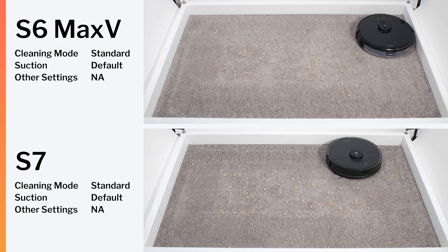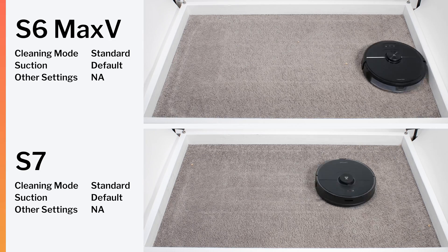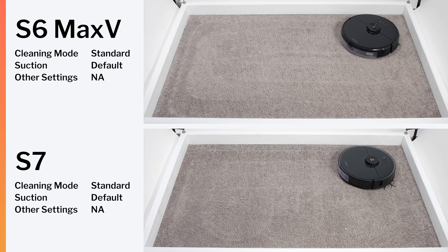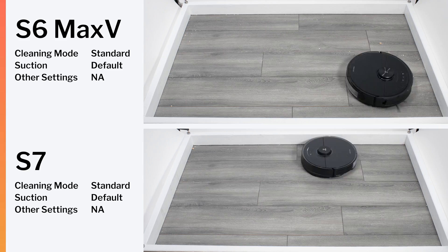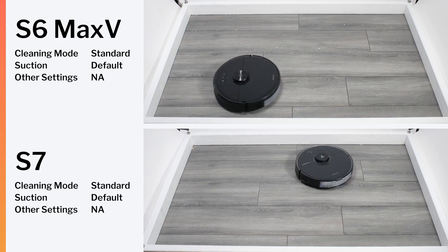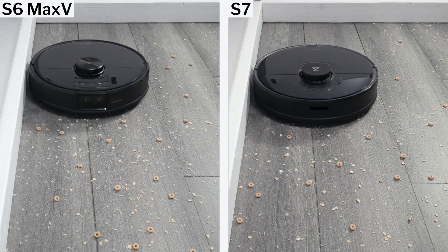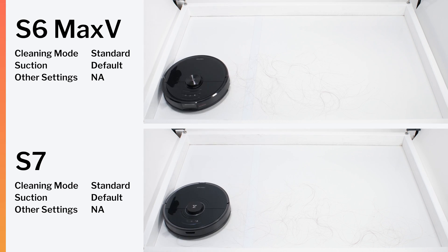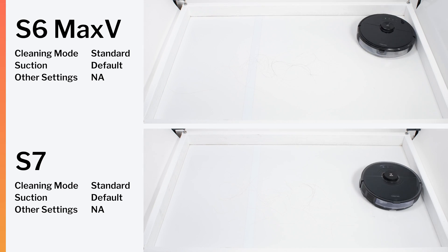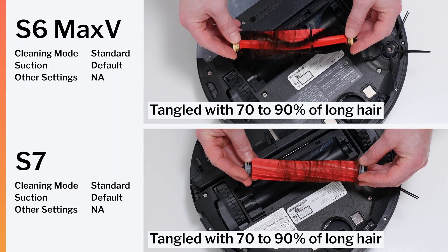In most other aspects, these two robots are remarkably similar. They both pick up surface-level debris on carpet and hard floors very well. Both robots feature very similar pathing around edges and both get sufficiently close to edges to clean them very well.